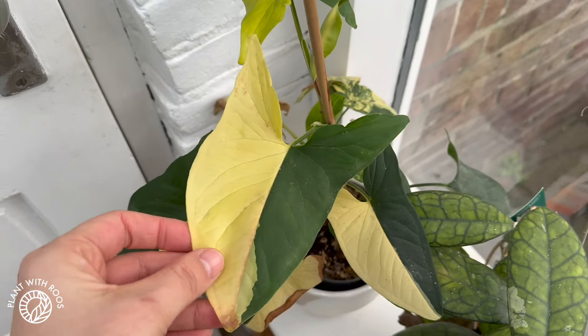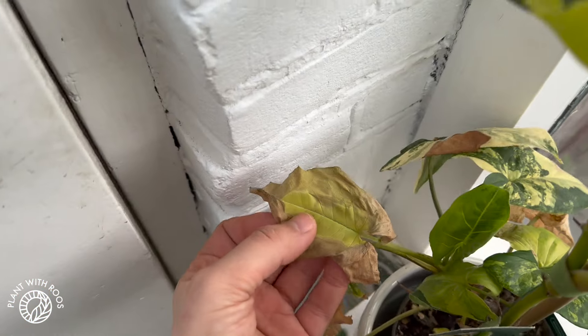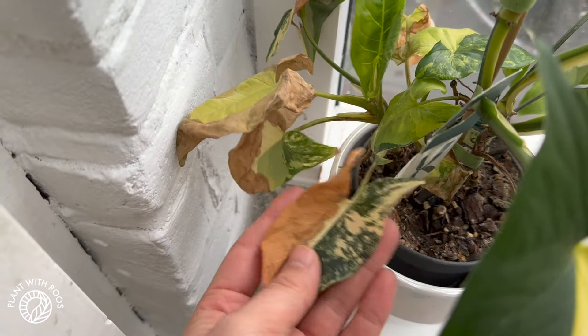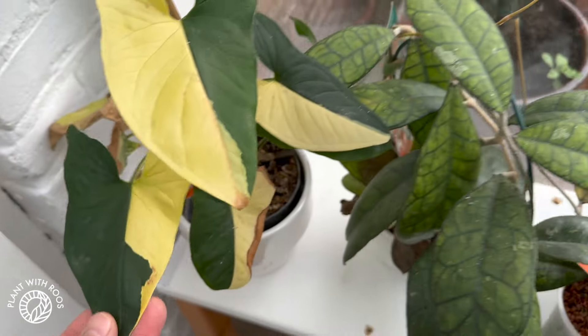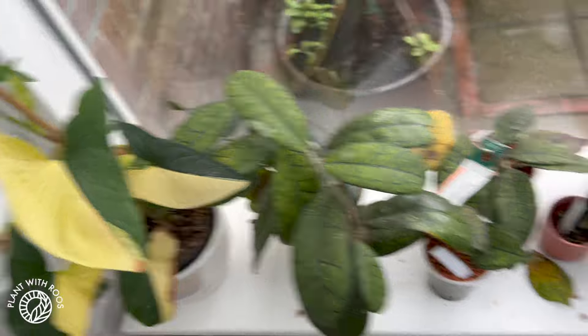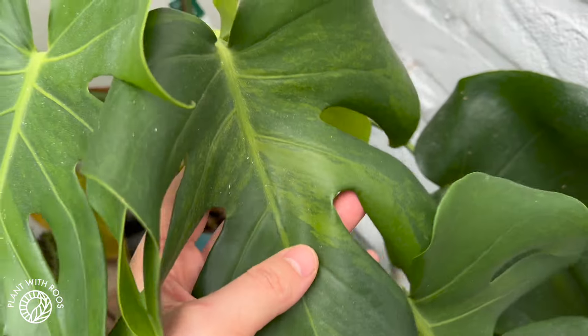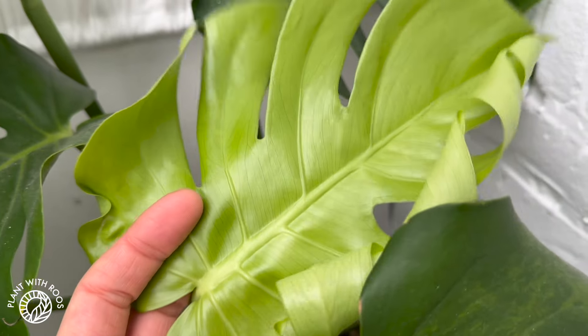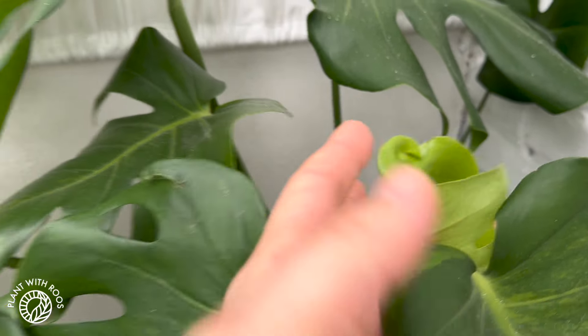Funny enough, the Syngonium doesn't show any signs of struggle — well, that's a lie. There's some browning, especially the yellow parts, but it still looks pretty nice. My green-on-green Monstera has a new leaf that came out, so this definitely didn't mind the colder temperatures. I'm very curious to see the variegation on it.